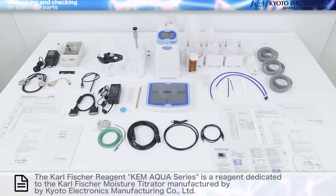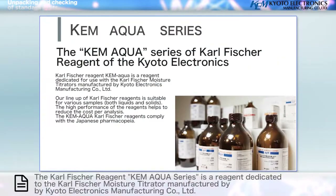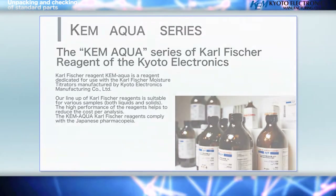The Carl Fischer reagent, Chem Aqua series, is a reagent dedicated to the Carl Fischer moisture titrator, manufactured by Kyoto Electronics Manufacturing Company Limited.